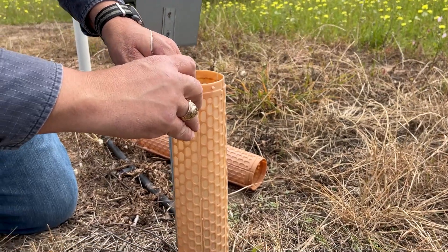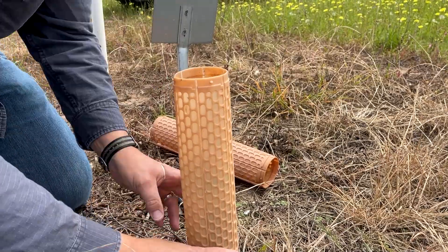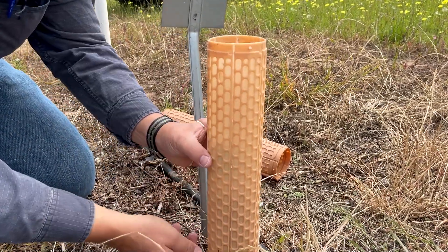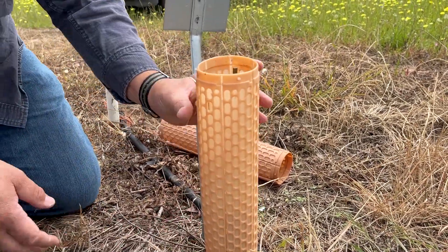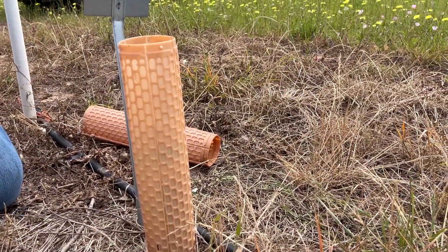If this was a larger tree, I would put a stake by it. We have a lot of hawks and large birds here, so we always put a stake up next to it to give them a place to perch rather than on our graft. That's it.